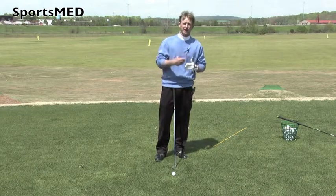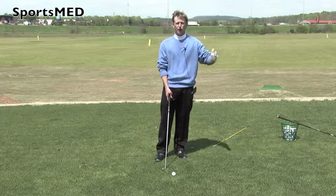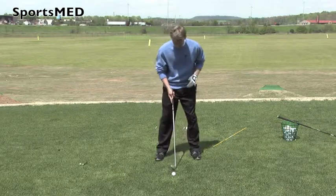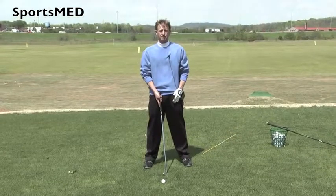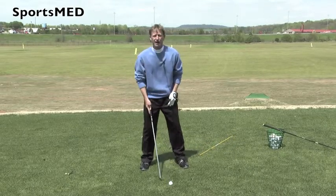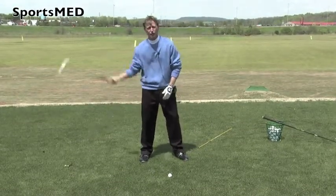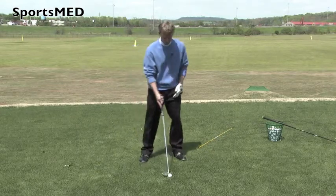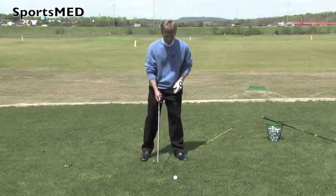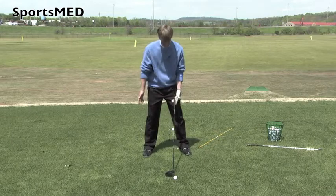As the club gets longer — your six iron, your five iron, your four iron, and even into your driver, which is your longest club in the bag — that ball is going to move out towards your left foot. So right here, I've got a seven iron, and if I were to address that ball, I want to put it about in the middle of my feet. If this was a four iron, that ball moves slightly to my left side, played a little bit further out in front. The reason is the longer club takes longer to come in that circle and make that arc. Your driver is typically played off your left toe or left heel, so that ball is going to be placed inside my left foot.